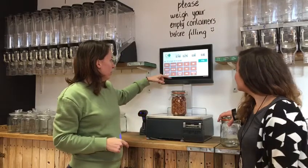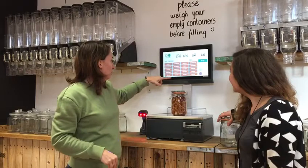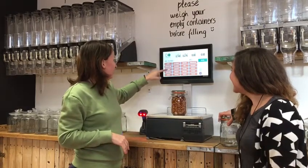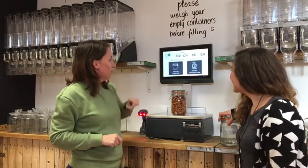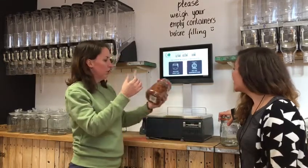In here we have a... and you print it and it will tell you how much that is. Pop that onto your jar as well.